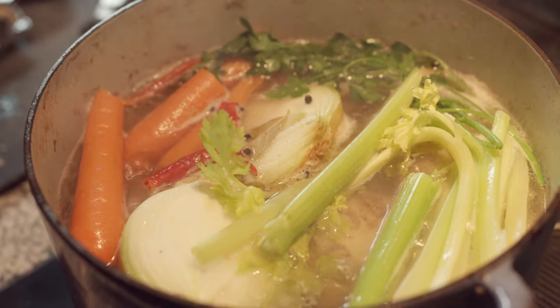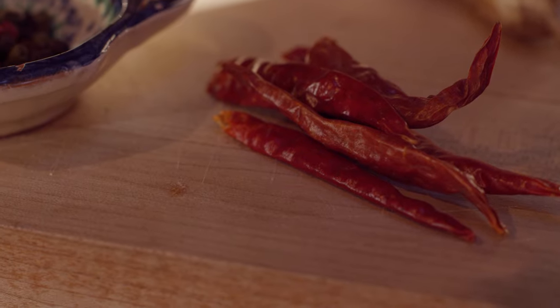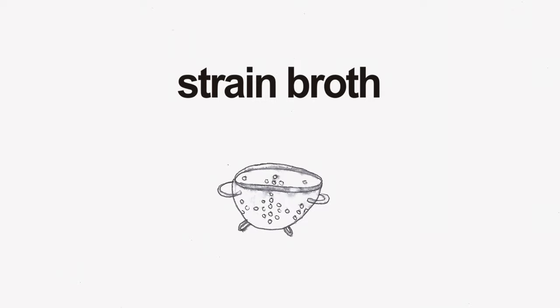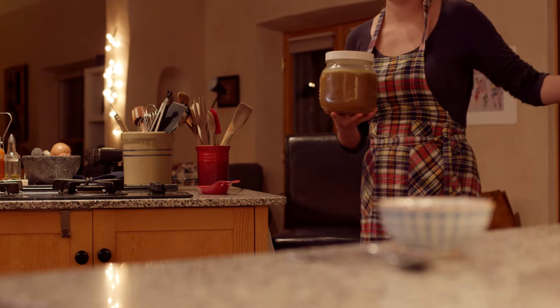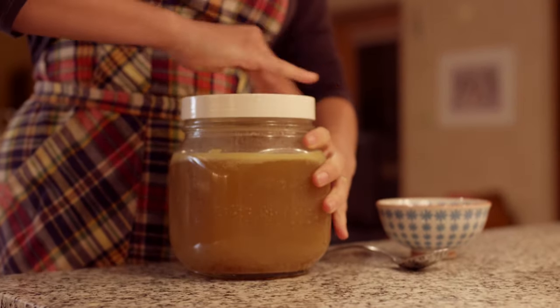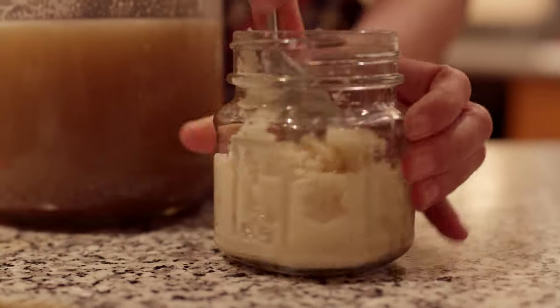You can create all different kinds of flavor profiles. You can add herbs, vegetables, and spices. Strain the broth and let it cool. Store in the refrigerator to help separate the fat from the stock. The fat can be discarded or used for other cooking purposes.